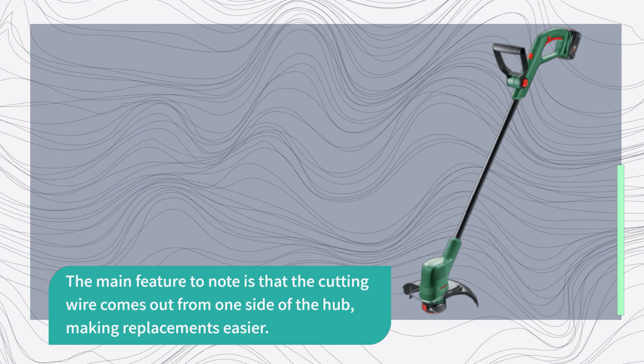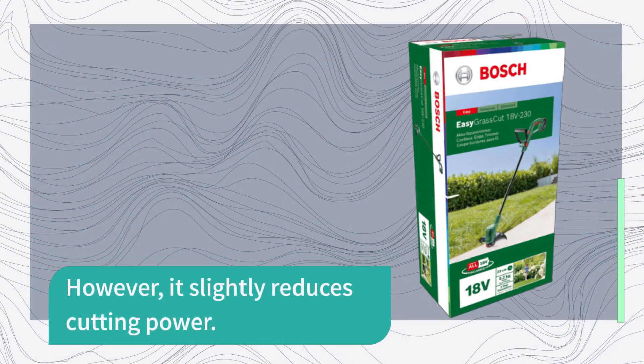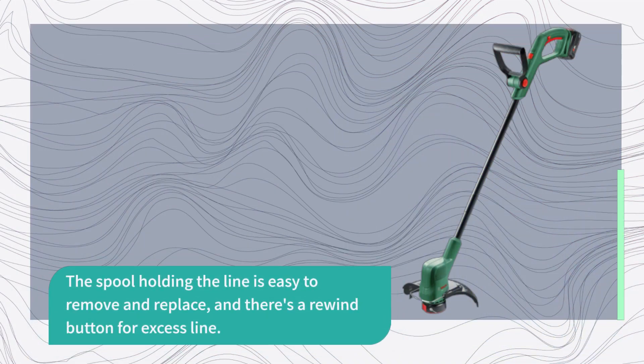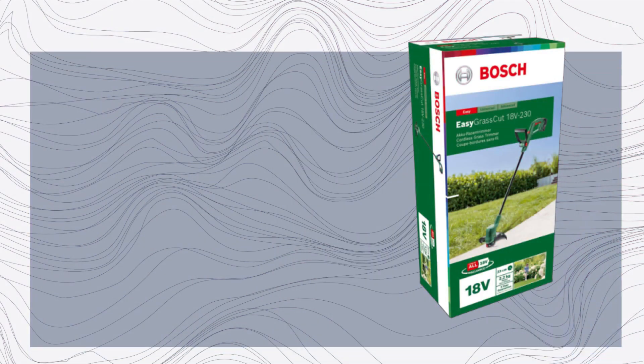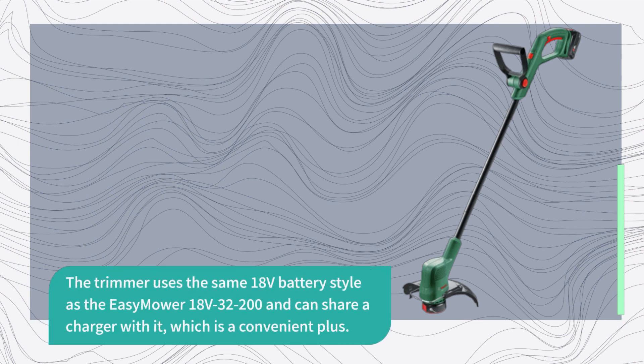The main feature to note is that the cutting wire comes out from one side of the hub, making replacements easier. However, it slightly reduces cutting power. The spool holding the line is easy to remove and replace, and there's a rewind button for excess line. The handle is adjustable both back and forth and rotating 180 degrees, making edging tasks a breeze. The trimmer uses the same 18V battery style as the Easy Mower 18V-32200 and can share a charger with it, which is a convenient plus.